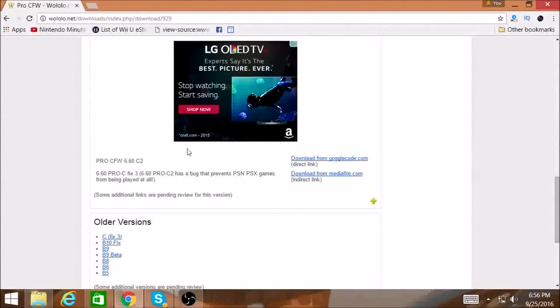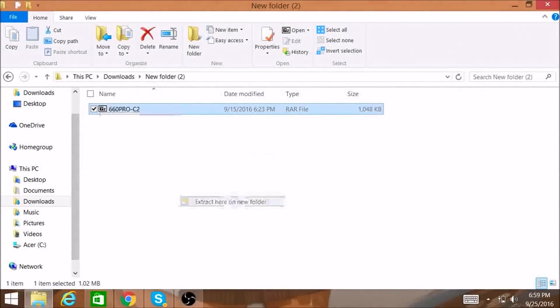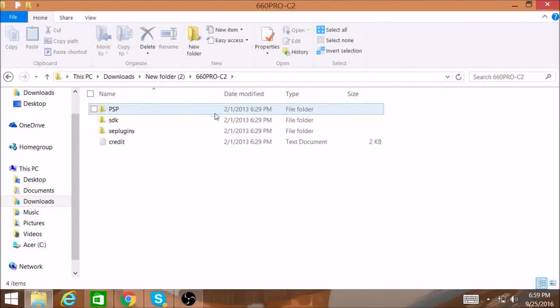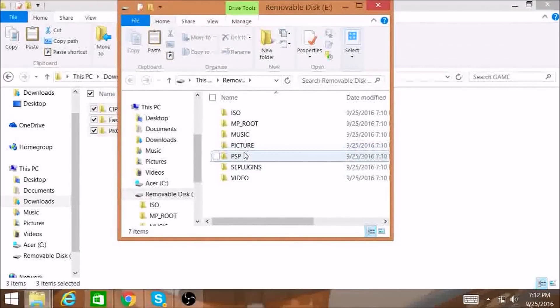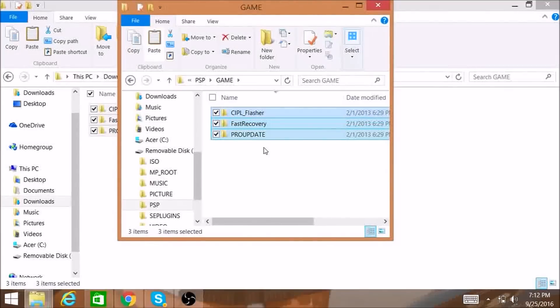It shows you the different options it has. We're going to get the one off of MediaFire because that's the latest one — it runs all PS1 games with no problem, and that's my primary function with this PSP Go. We're going to take the downloaded file, extract it, and you'll get a couple of different folders. Go into the PSP folder — all the other stuff is pretty worthless — then go into Game and these are our files. Select these files, put the PSP into USB mode, go into the PSP Game menu, and paste these files in there. Simple as that.